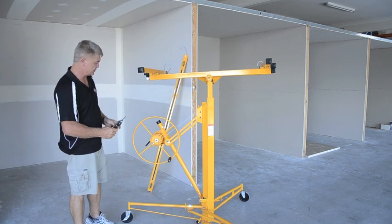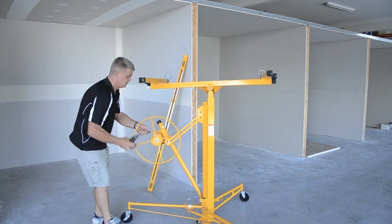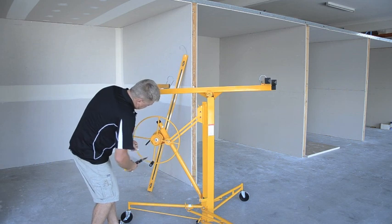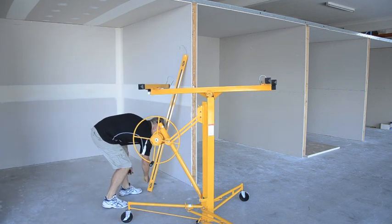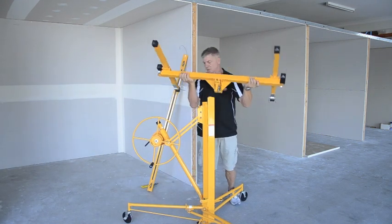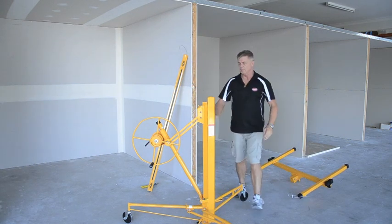All we need is a pair of snips. Take the tension right off, then snip the cable and remove the T piece.